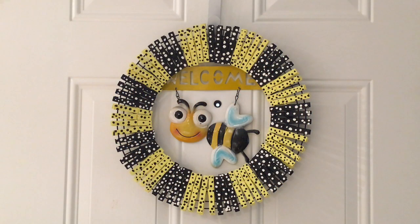Hi everyone and welcome to Lisa and Will's Hauls. Today I have a Dollar Tree DIY wreath to share with you, so let's get right into it.